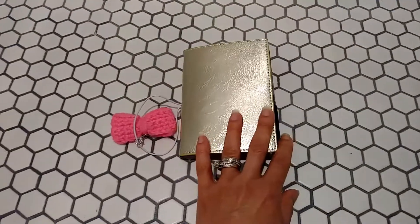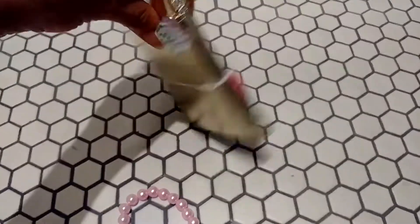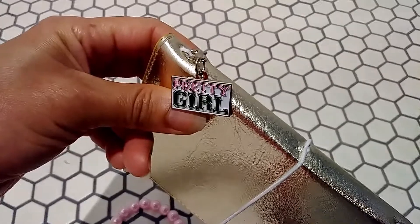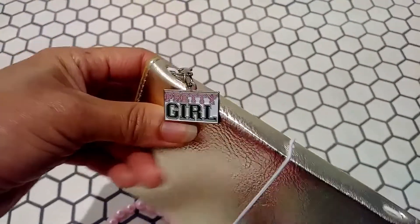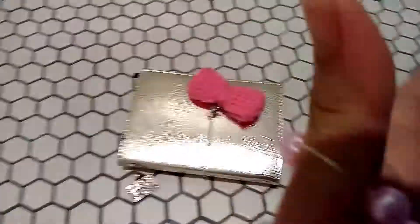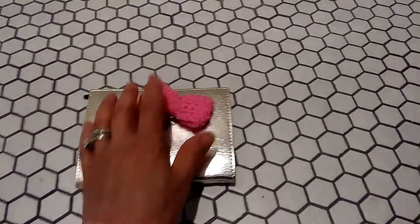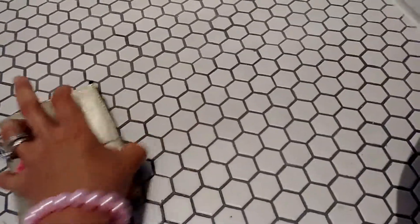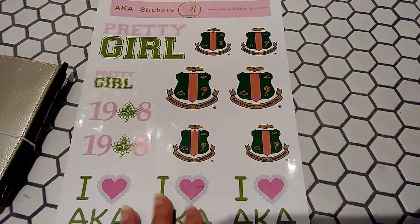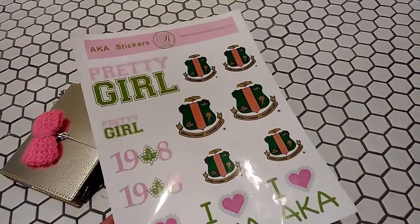Now let me show you what I bought. I got this little charm — it says 'pretty girl' and it's pink and green. It was actually clipped onto this bracelet and I just took it off, so I'll just wear the bracelet. Now it's clipped on my traveler's notebook. I also got some stickers — some of them might be a little big, but they'll fit in this traveler's notebook, and even if they take up too much room I can definitely use them in other planners.